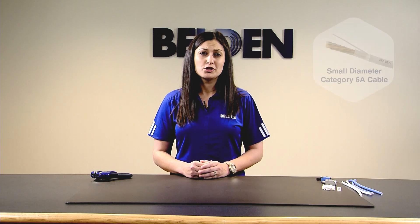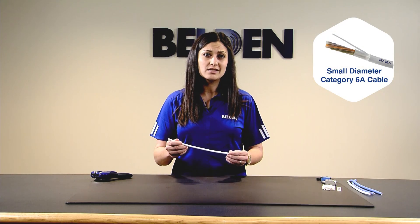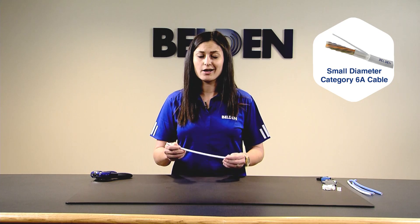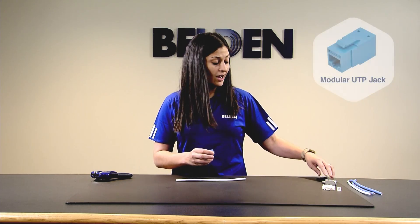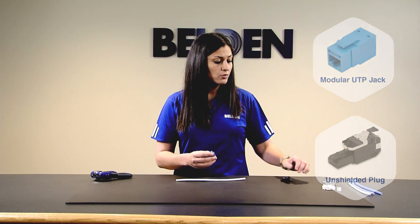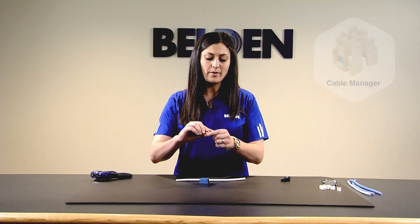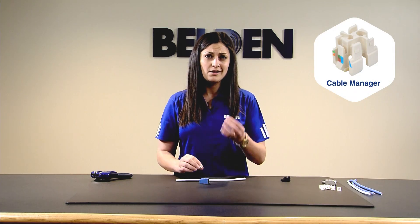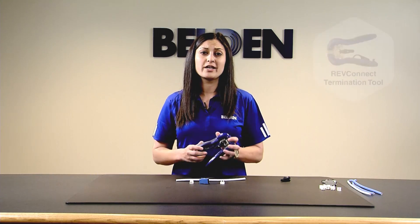For this termination, you'll need your cable — today we're using the Belden 10GXS cable, which is our small diameter Category 6A. You'll also need your RevConnect module, which can either be a jack or a plug. Each module comes with what we call our core, that's a cable manager — the small white piece here — and a CAT. And finally, you need your RevConnect termination tool.